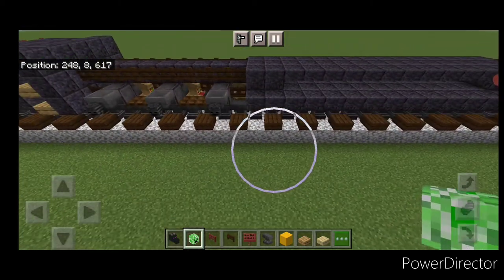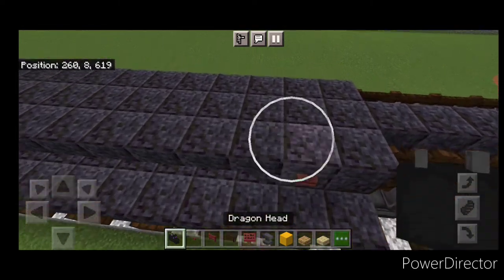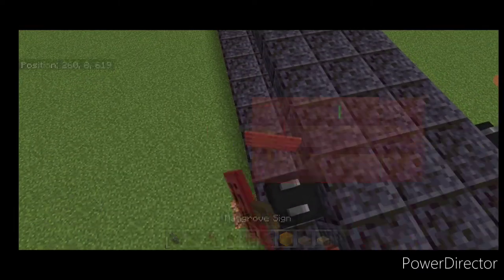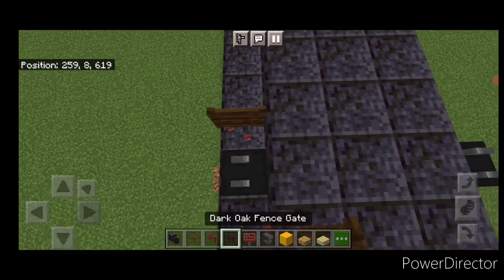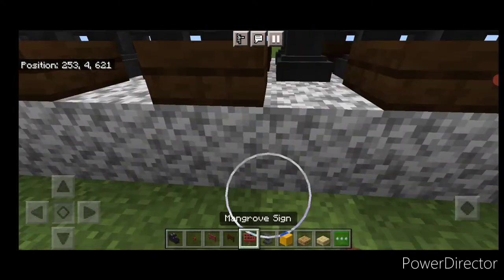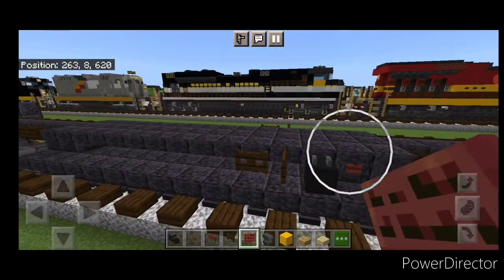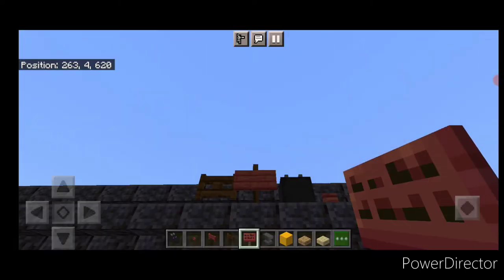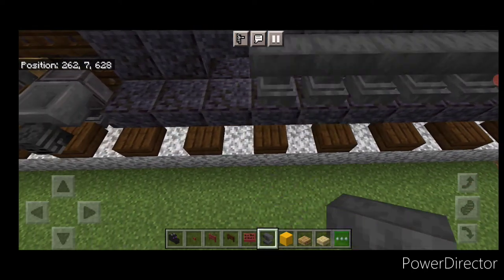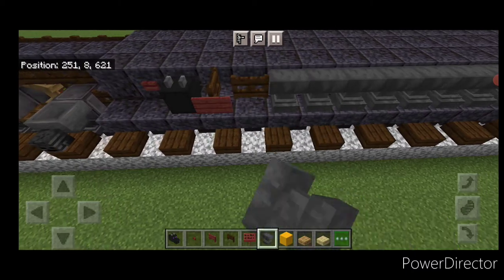Up here, put two mangrove fence gates and a creeper head. Come back on the front of the fuel tank on the second block — put a mangrove button here and here, then behind that an inward-facing dragon head on each side. Behind that, do a sideways dark oak fence gate here and here, and then one going this way here and here. Crouch and put a mangrove sign on the side of each fence gate. Then behind this, do the air tanks — a full row of sideways anvils to the back of the fuel tank on each side.